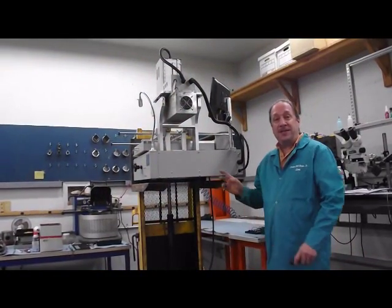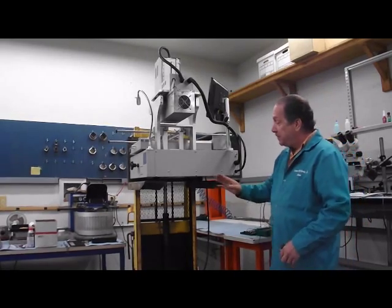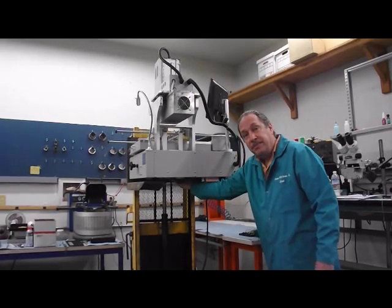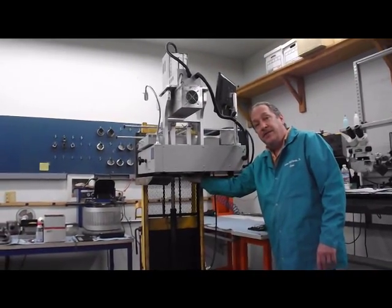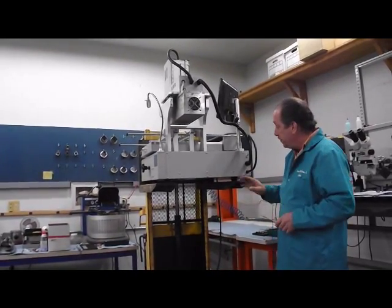We have our machine up on a lift. You can use a table on a lift, but you're going to want to have something that gives you access to the bottom of the machine. There's a plate under the machine — I'll give a picture of it for you later — but there's a plate you're going to have to take off to access the heater motor and coils.